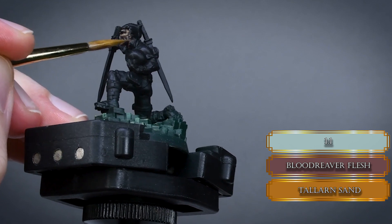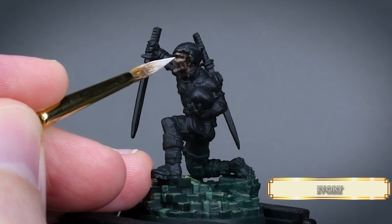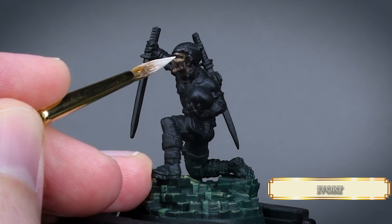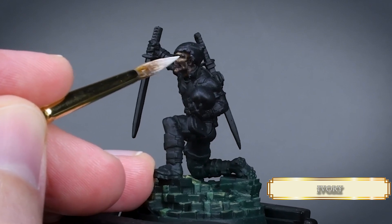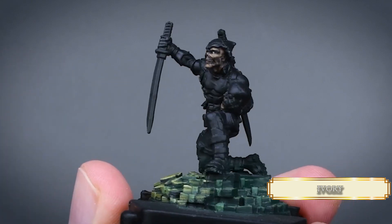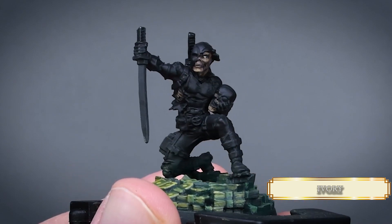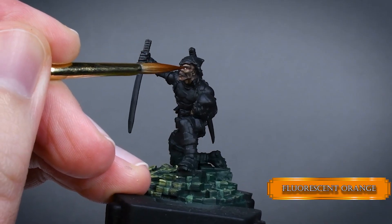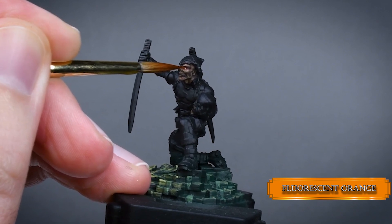Don't forget about Bob — paint him the same way as Deadpool. Let's paint the eyes with Ivory. This is the part that's hard to record because the mini needs to be very close to the eyes. For the unmasked eye, glaze some fluorescent orange over the eyeball to create that faint glowy eye effect the character has on the player card.